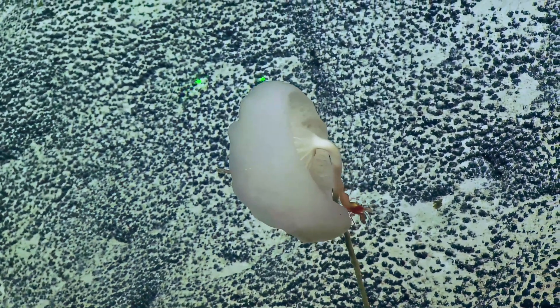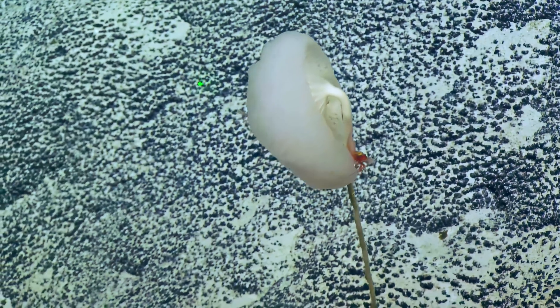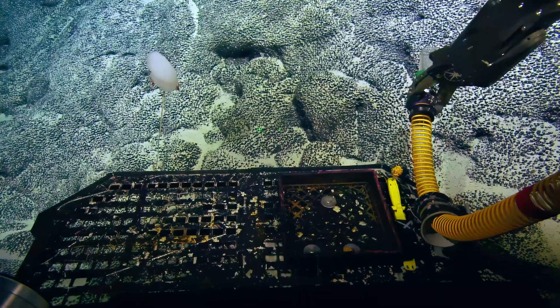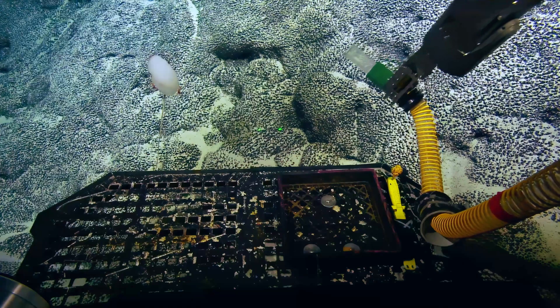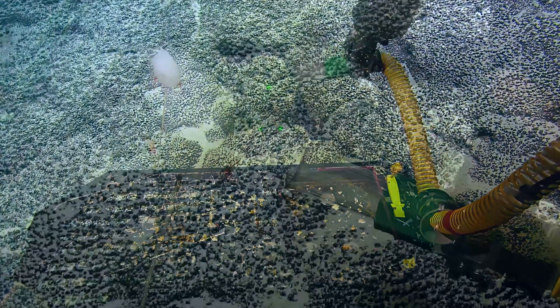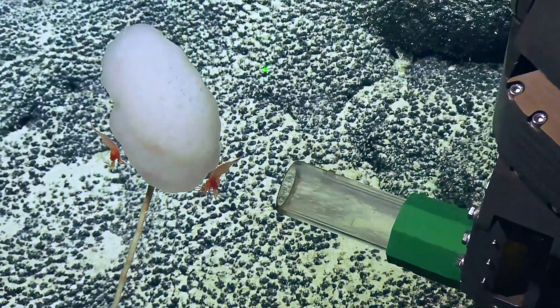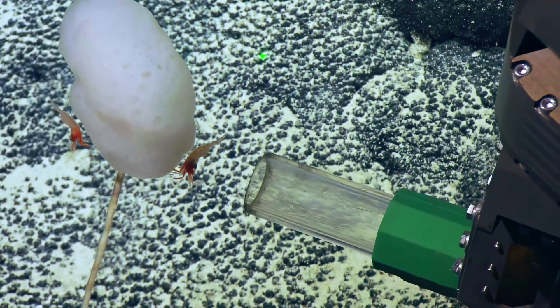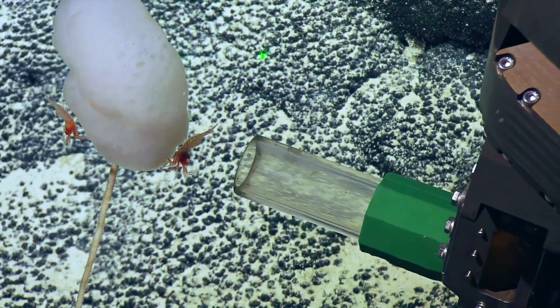There's two of them actually — there's two of them on this one. The shrimps are gonna want to swim away, so we'll have to be quick. I figured that might be a one-shot suction attempt. They do tend to move quickly when they want to. Give it the beans. Are you sucking? I'm sucking. Suction's on.